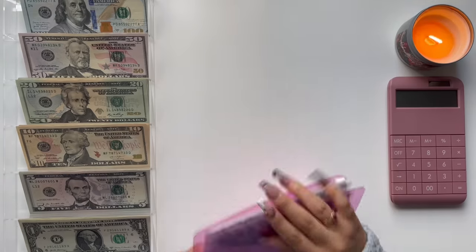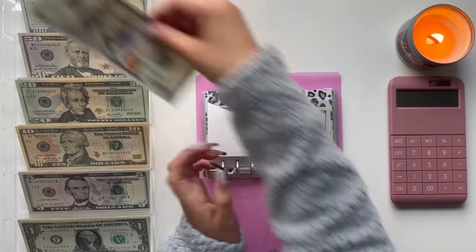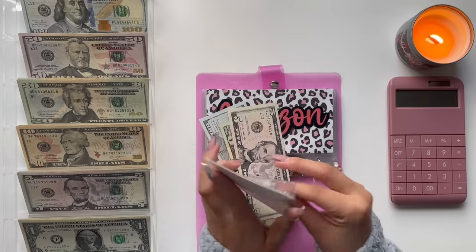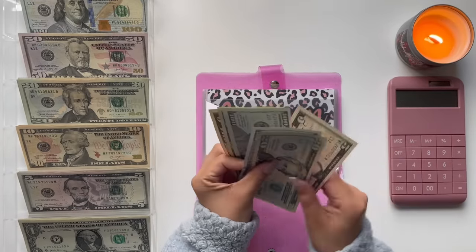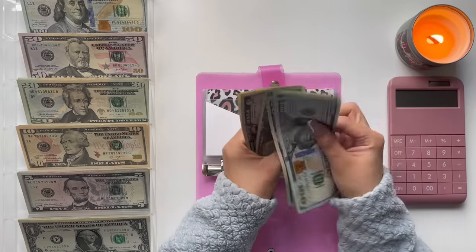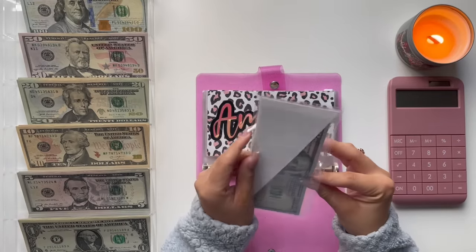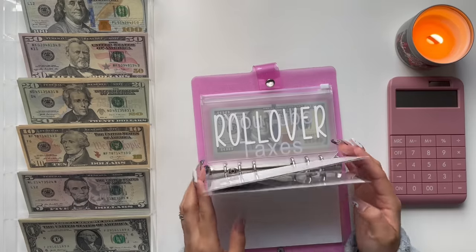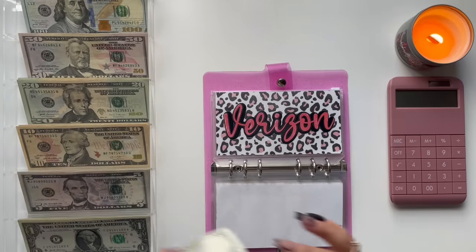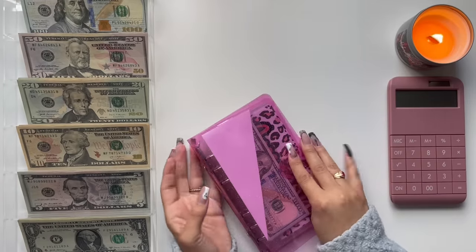I'm going to put that to the side and move on to the pink binder. First, this is my rent envelope, and I'm going to add $125 — $100, $200... $20, $40, $45, and $50. Next we have Verizon, which is going to get $55. And there we go, we are all set with this.